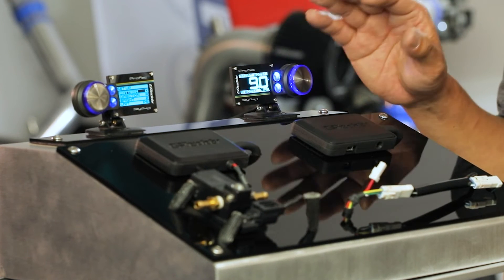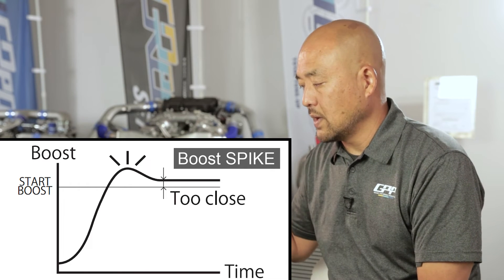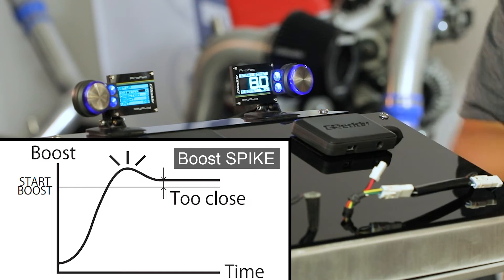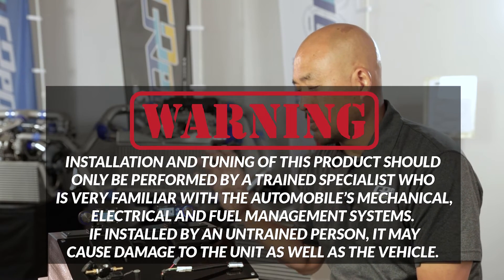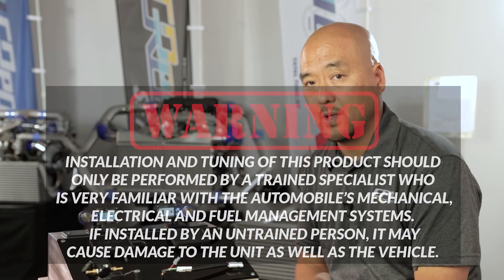Once you have that set, if you notice the boost actually spikes above your target — say your target was 10 but it spiked to 11 and then settled down to 10 — then you have your start boost set too high, so bring that down maybe half a percent to a percent to get it perfect. You need this tuned by a professional tuner, preferably on the dyno, to monitor your boost pressure and get it fine-tuned. This feature will give you the best response possible, so it's a very important setting. To confirm, push set again to get to the next menu.